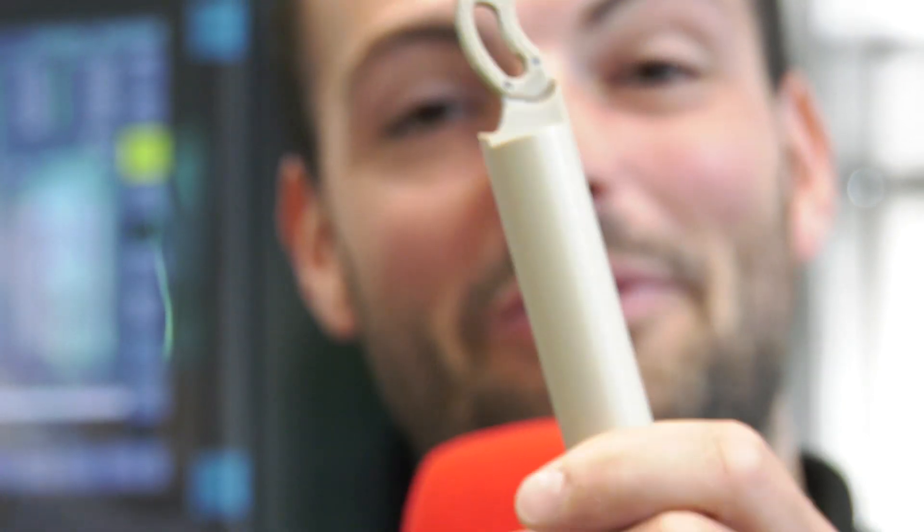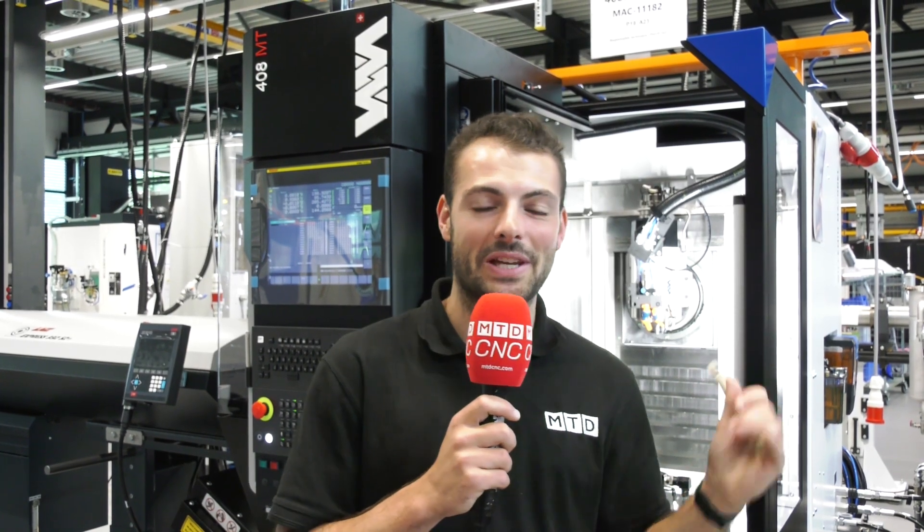This is a complex medical vertebra part made on the 408 MT from Willemin Macodel behind me. If you want to find out how Premier Machine Tools have got your back with parts like these, you need to keep watching.